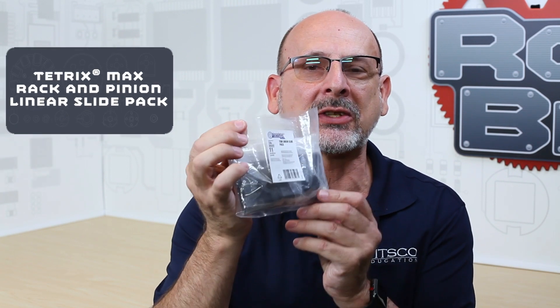Hi, everybody. Welcome back to the Tetrix RoboBite video series. This is Tim from Pitsco Education, and in today's RoboBite, I want to talk to you about the Tetrix Max Linear Slide Pack.